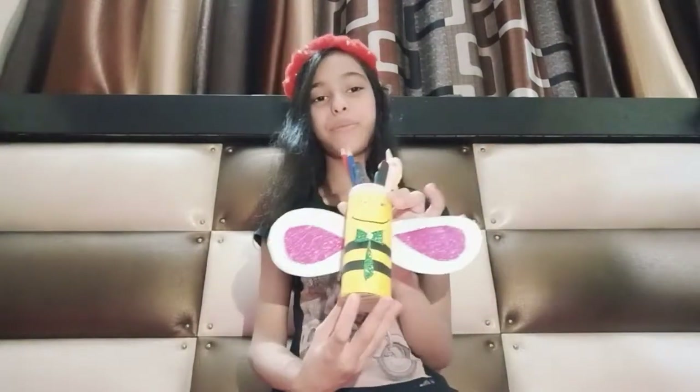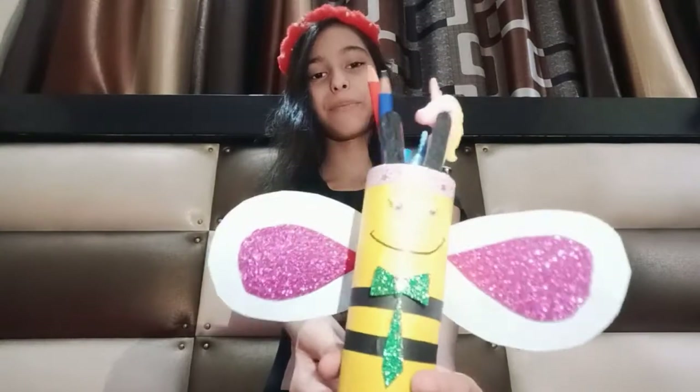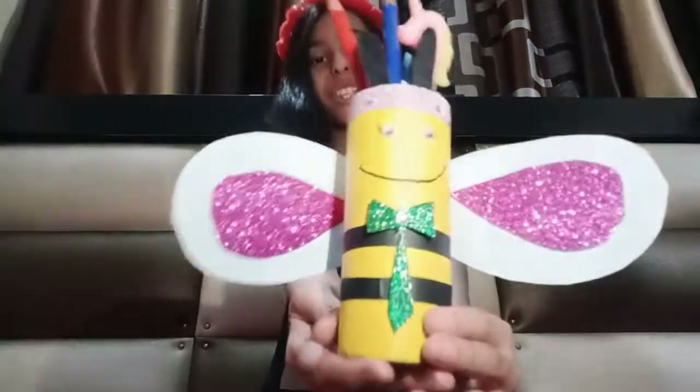Hey guys, welcome back to my channel, this is me Swarsh. Do you guys need something to keep your pencils and pens in place? Well, I have made this cute pencil holder in which I keep all of my pencils and pens, and it is so cute. If you guys also want to make one like this, watch the video till the end and let's get started.